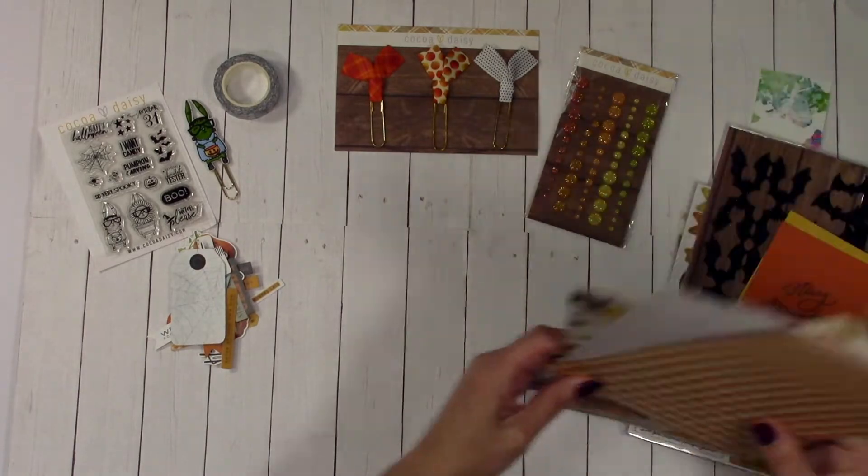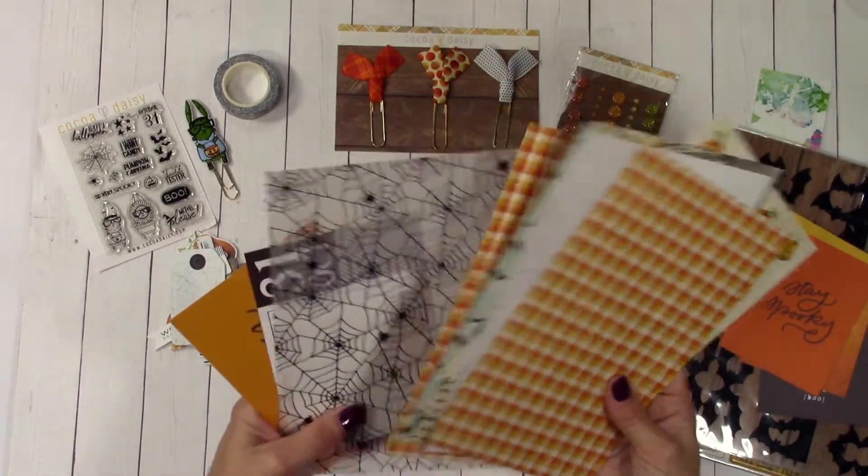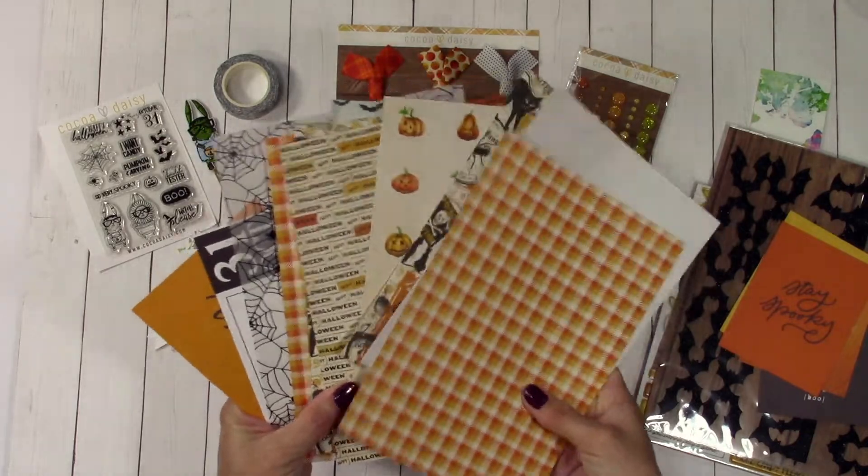And that is everything that came in the Halloween kit. I'm so excited to start playing and getting everything ready.